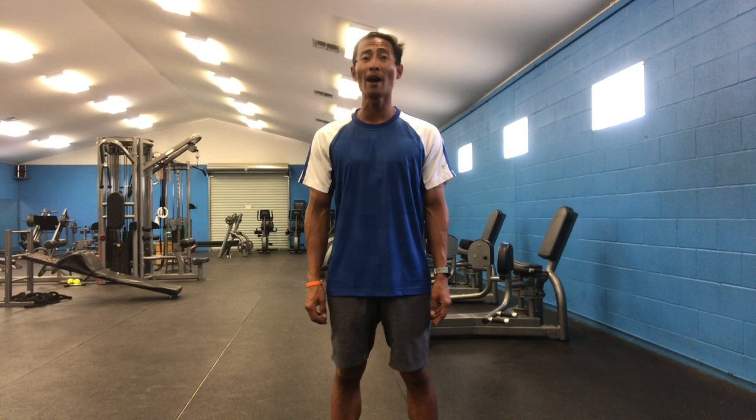Good day everyone. Adrian Bellita here from the John Newcomb Tennis Ranch. I want to share my favorite exercise to help you develop and strengthen those ground strokes — your forehands and your backhands.